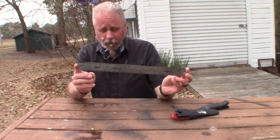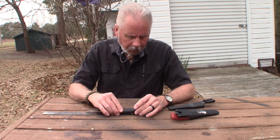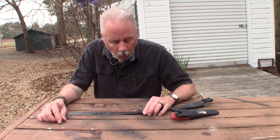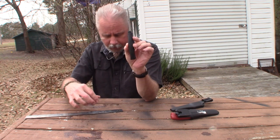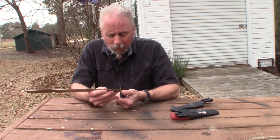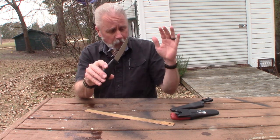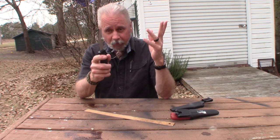I broke out my trusty ruler to give you guys some stats on the knife. The overall length of the knife is eight and one quarter inches. The blade is three and three quarter inches. The handle is one and a half inches wide. The blade is two millimeters thick. So there are your specs. I don't know what type of steel it is, but it does strike a ferro rod — that's good. It did notch and it did carve.